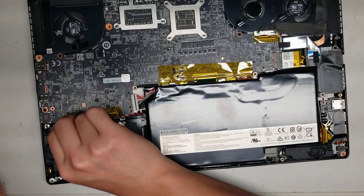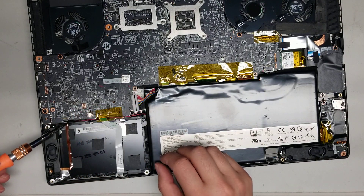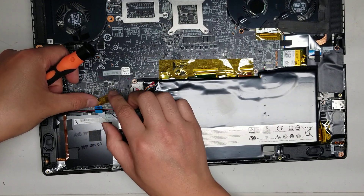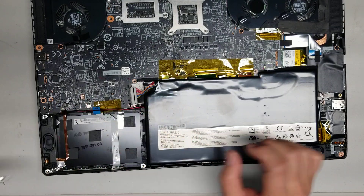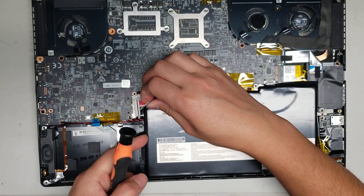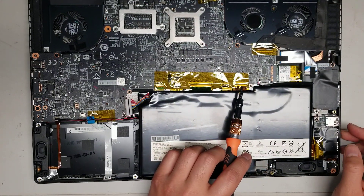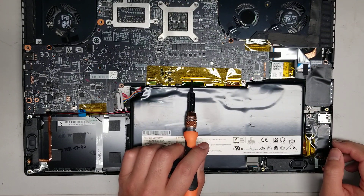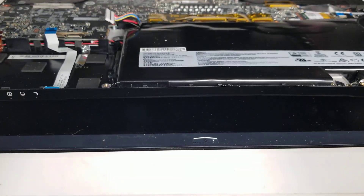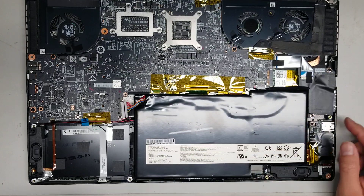They use an adhesive pad to hold these down. There's the LED connector — grab the little blue tab and pull it out. Keep all the screws in order because they are different sizes and shapes. Since the battery is glued in, I'll have to guess at some connectors: this one looks like it's for the USB board, this one is most likely for the keyboard, this one for the trackpad, and this might be for the trackpad buttons. And there's a connector for the SD card slot and ethernet port.